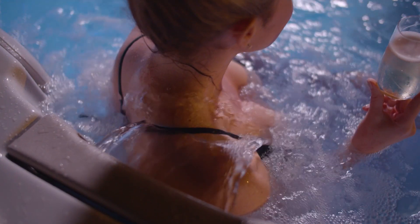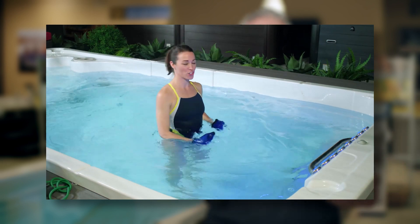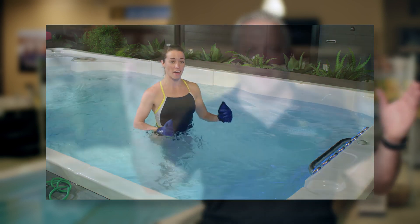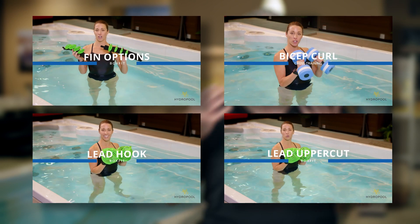Let's talk a little bit about exercise and what are some of the things you can do inside a swim spa. Hydro Pool swim spas have two programs already built in that you can access at any time. The first is your cross training program — basically a program for anyone from beginner to expert level, with three or four stages. The second is a full box fit series, for that next level up in exercise. It's downloadable, you can watch it online, very easy to use.